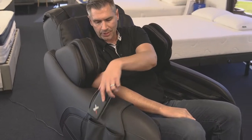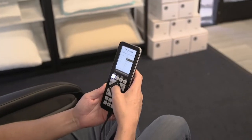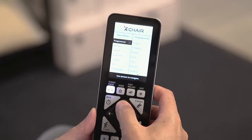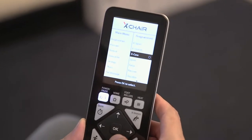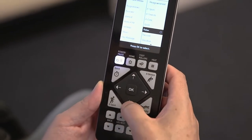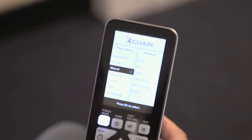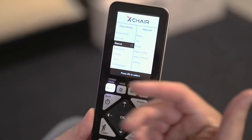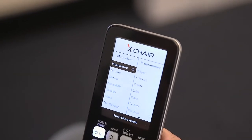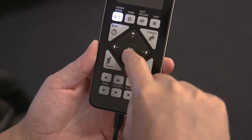To get everything started, you power this up and then you can select a quick mode or go into any other programming. There's sport, stretch, core — you can do a quick massage if you're short on time, relax is nice for the end of the day. There are a lot of options, or you can do something more focused, or just manual. Say you really just want to massage your feet, you can certainly do that. We're going to try sport mode — I can select it here or just push that button.